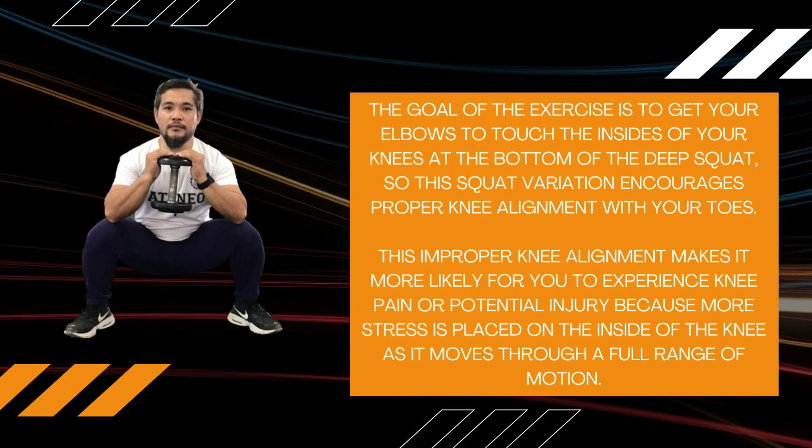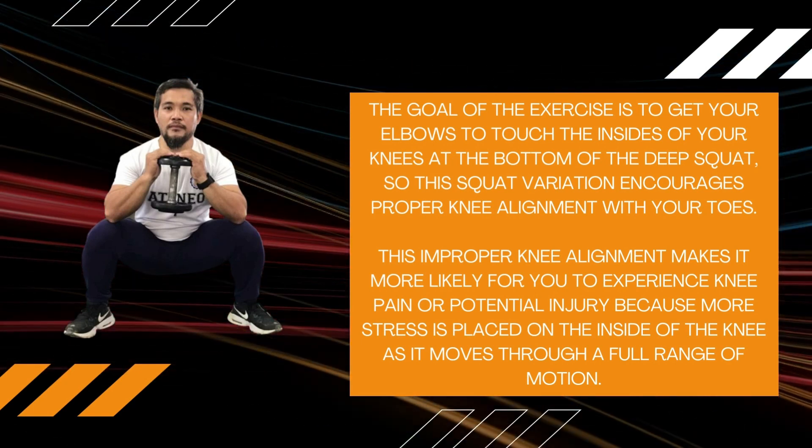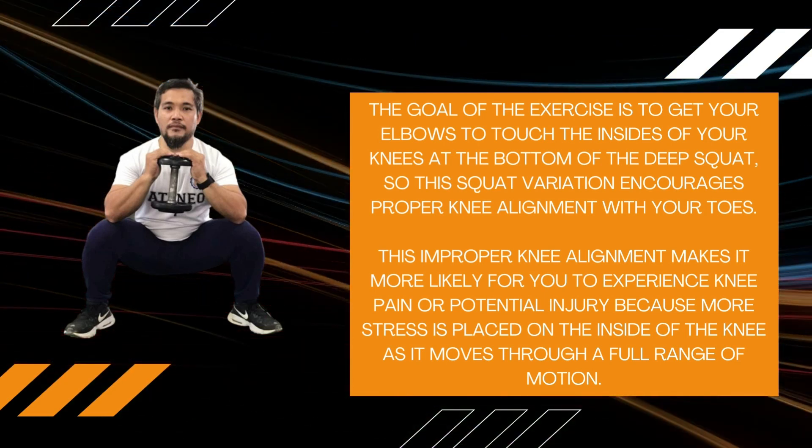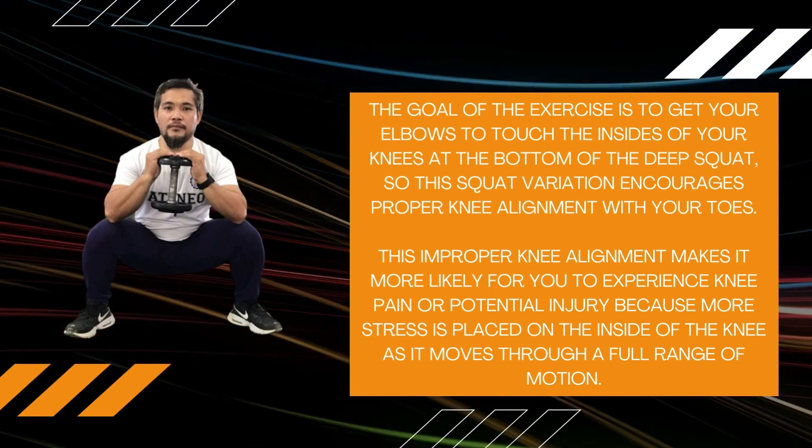This squat variation encourages proper knee alignment with your toes. Improper knee alignment makes it more likely for you to experience knee pain or potential injury because more stress is placed on the inside of the knee as it moves through a full range of motion.